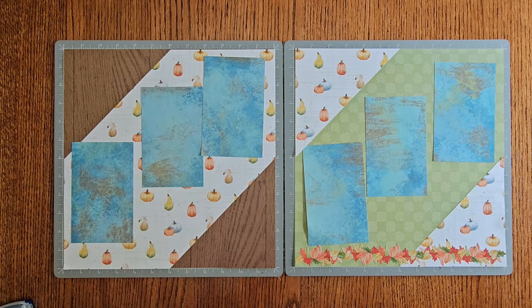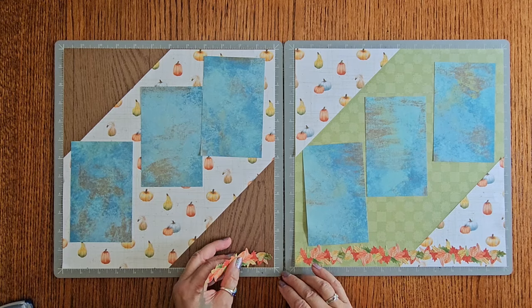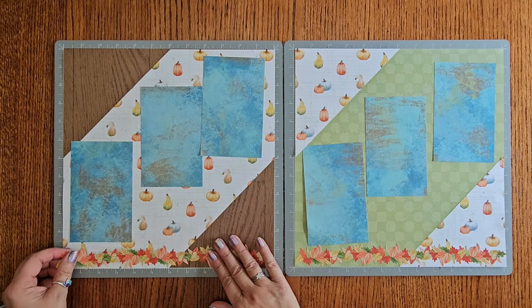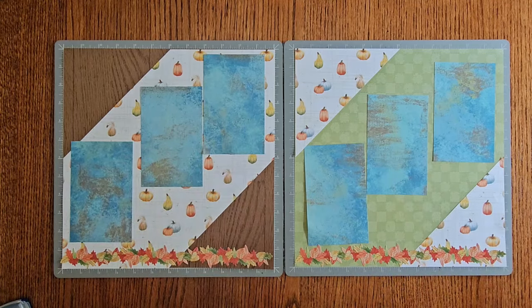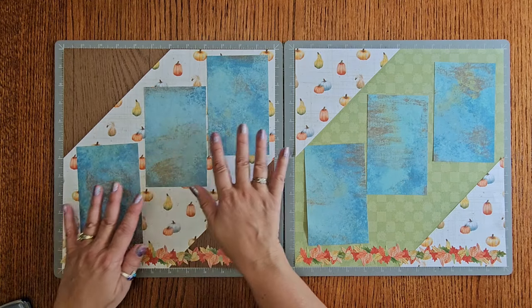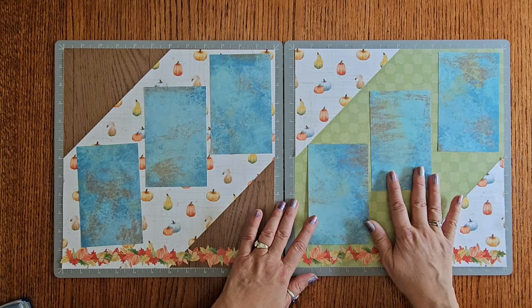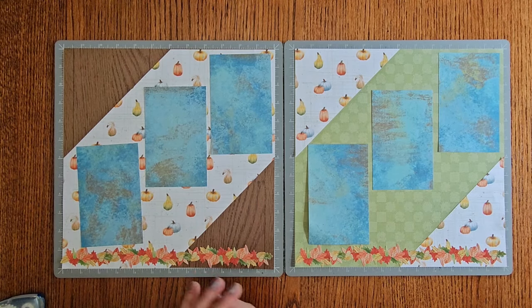I'm here in the Midwest and we have beautiful falls. I know not everybody does — Nicole and Donna don't have these beautiful colors that we have. So you can take this layout and use it with different paper if you don't happen to have fall, because look at this — this could be used for anything. So could this, and so could this blue. Just skip the pumpkins if you don't want them. Okay, let's go ahead and stick our pictures down and our mats down. We kind of want to center these and have them be somewhat symmetrical, so let's grab some adhesive and stick these down.